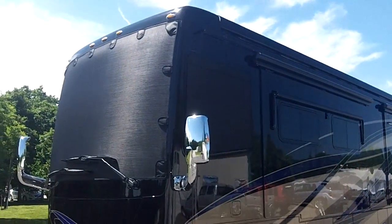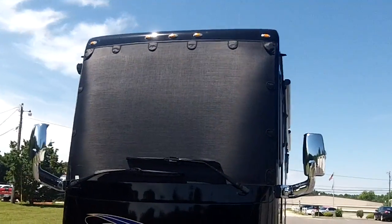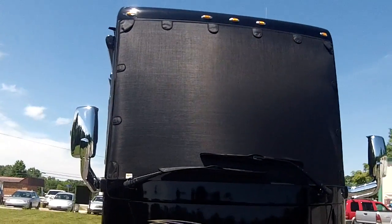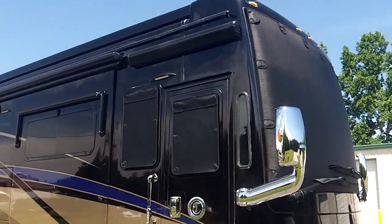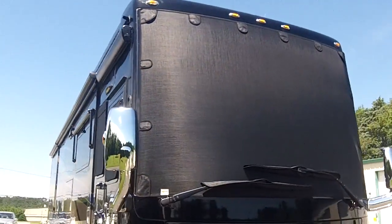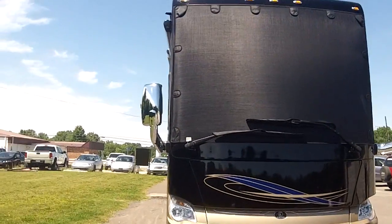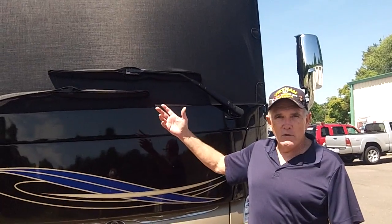Here we are — all of the exterior shades on the Hardin's 2017 Allegro Bus are installed. Nice privacy looking into the coach, a lot of heat reduction, custom tailored to your specific model. This is the Hardin's — thank you, Roger. Another great job by Roger and his crew at Magneshade in Foxville, North Carolina. This is our third set; we totally enjoyed the last two and we're going to enjoy this. Thank you, Paul.